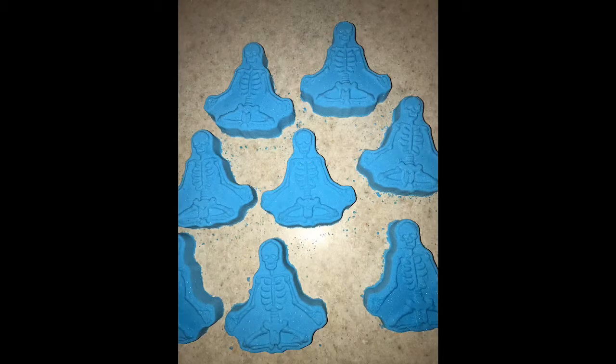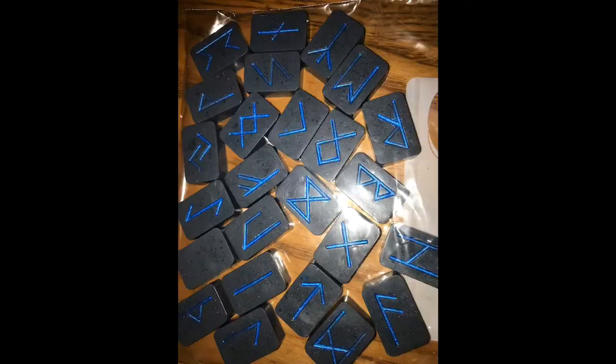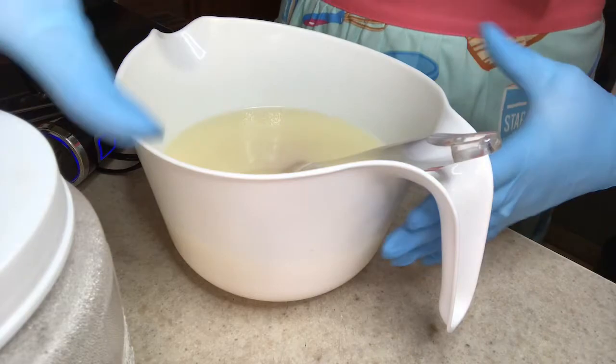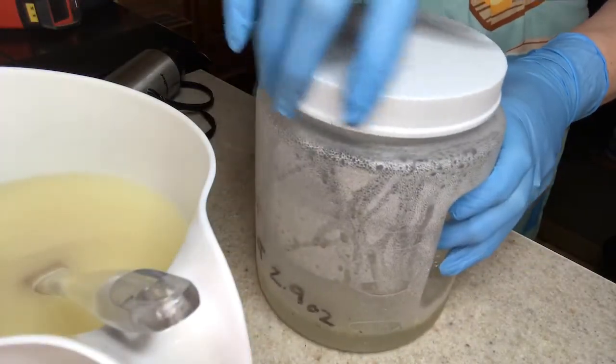Hello, my sweetie tarts, welcome back to Mystic Maiden Soaps, and if you're new here, welcome — hit that subscribe and like button please if you enjoy the video. We got to over a hundred subscribers; I have no idea how that happened, but thank you very much, I appreciate each and every one of you.